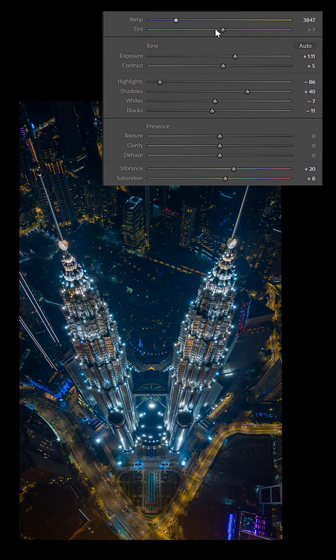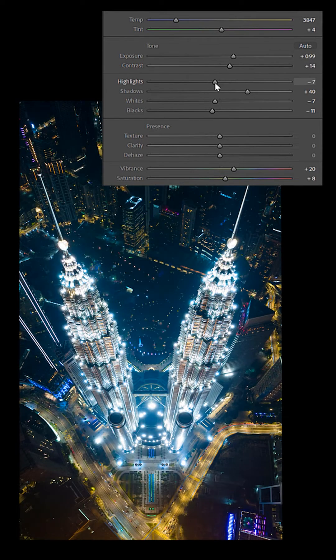Next, I play around with each slider and adjust the settings according to my preferences. For night photos, I like to push the colors more blue, so I decrease the temperature towards the blue end, and I also decrease the highlights a bit to get that glow effect.